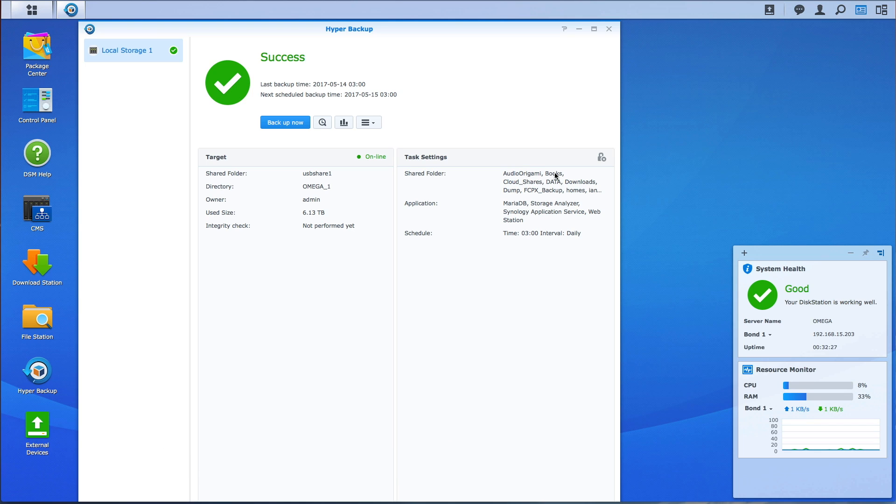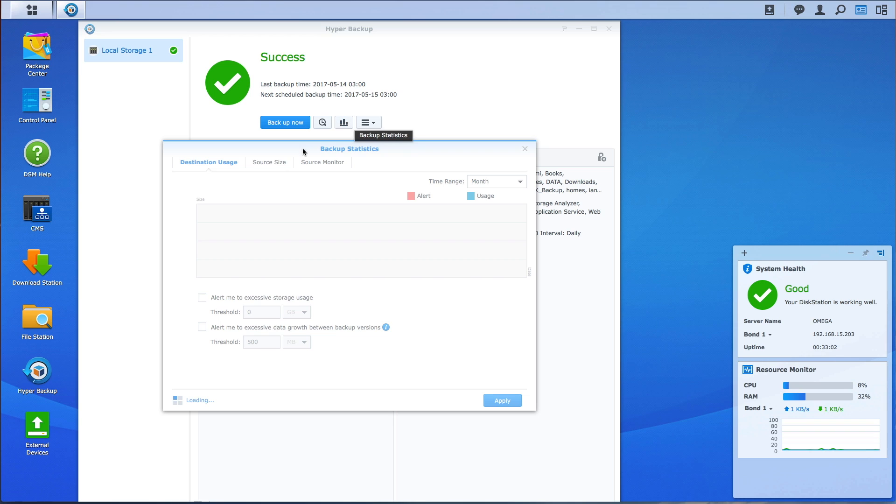So that was 6.13 terabytes of data backed up. If we quickly check the backup statistics, you can see it keeps a little chart of all the backups done. I could set it up for layers etc., but for this purpose I only wanted a quick backup done. Seems to be working — I just need to go and test some restores, which I'll do at my leisure. Hope you found that reasonably interesting. If you have any questions, feel free to leave comments below and I'll do my best to reply. Many thanks for watching, and I'll see you again.